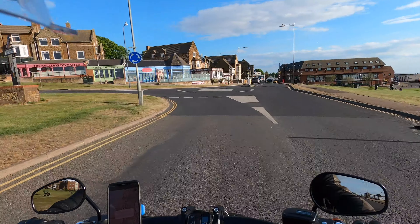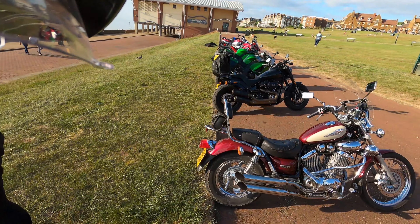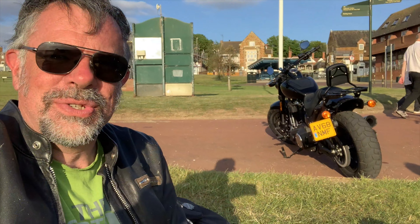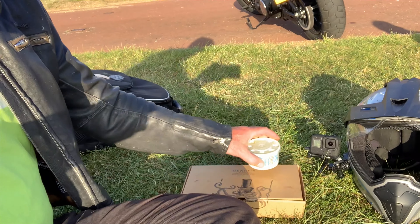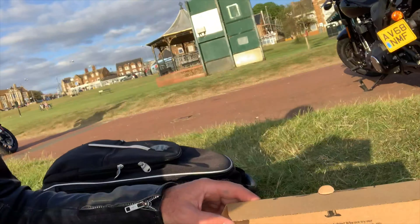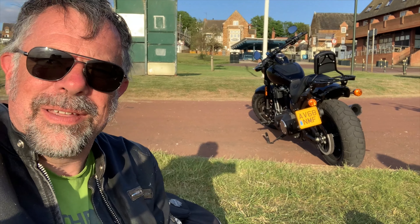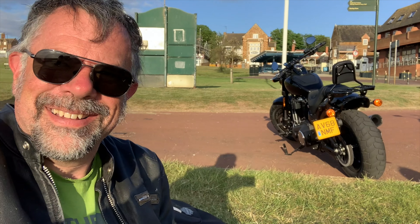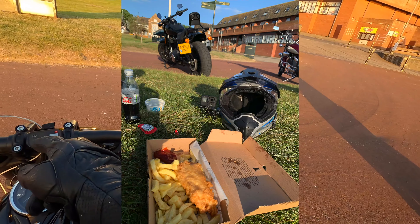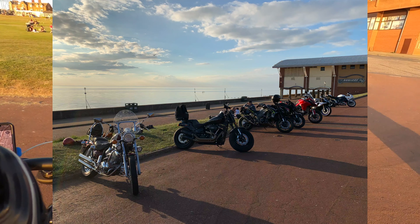Just about to join the coast road at Morston. The plan, after talking to David back at Holt, is to get some chips. Just had a Costa coffee at Burnham Deepdale. I'll tell you what — this is quite something. The Norfolk north coast road with hardly anyone around.